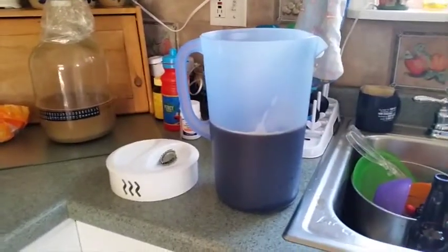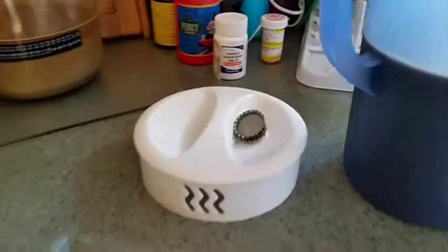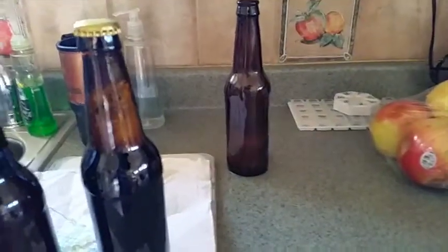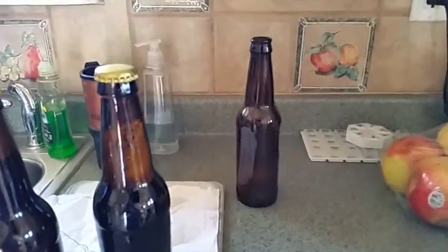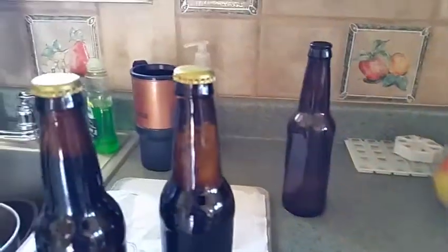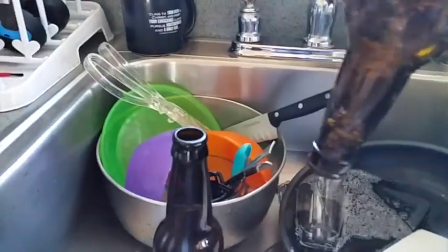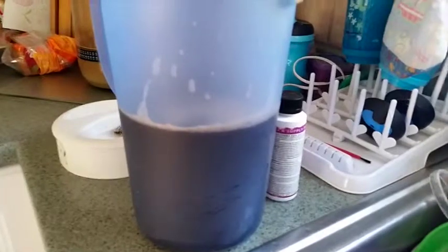You pour it into this pitcher that's been sanitized. I sanitized my caps — I've got a little capper right there. Put sanitizer in your bottles, rinse them out, sanitize them real good. I usually rinse them out after I'm done drinking that way I don't have to clean them again — just rinse them and then put sanitizer in them.